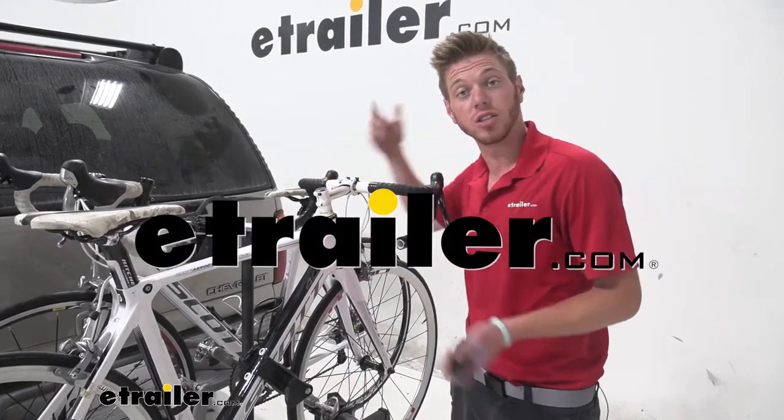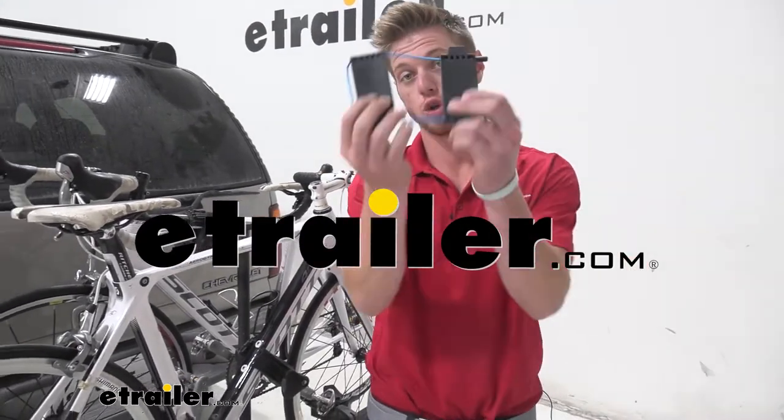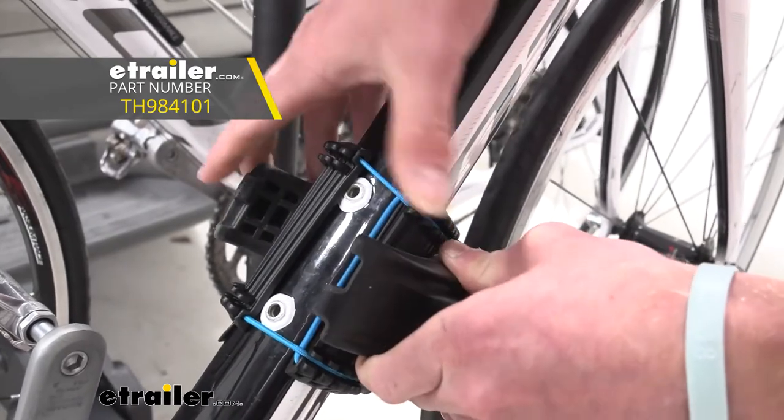What's going on everybody? Adam here with E-Trailer. Today we're going to be taking a look at the Thule Carbon Frame Protector.